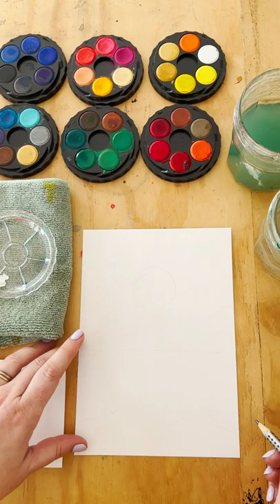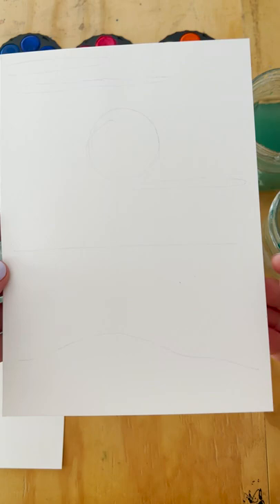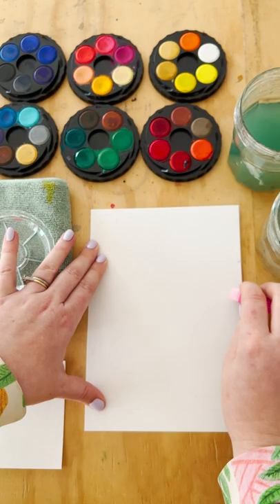Hello everyone, I'm back today with another fun little video of how to paint a seascape. What I'm doing here is just drawing in a really faint line where I'm going to put some clouds, a sun and the shoreline.